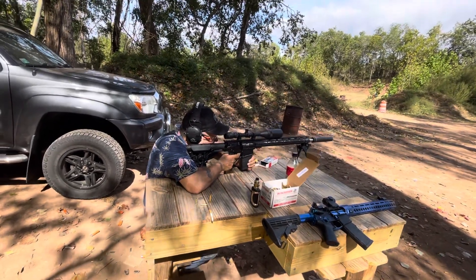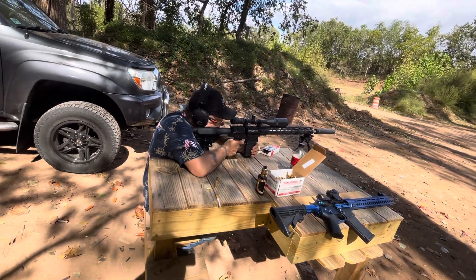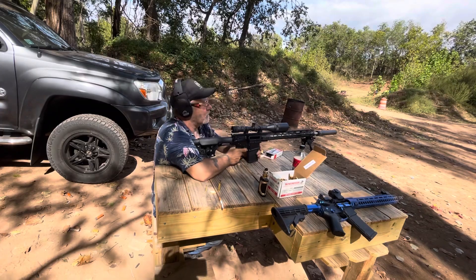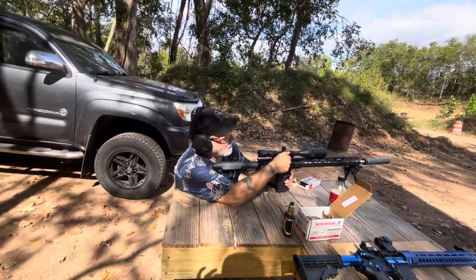Oh, hit me in my nut. One of those casings hit me right in the sack. I felt that one.